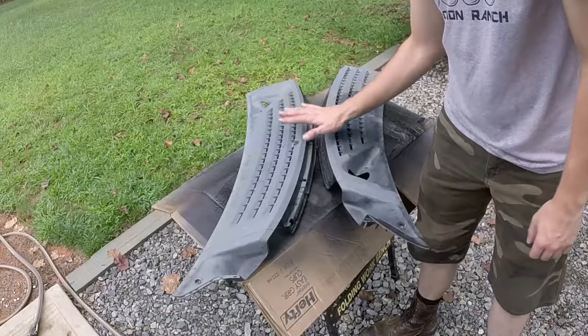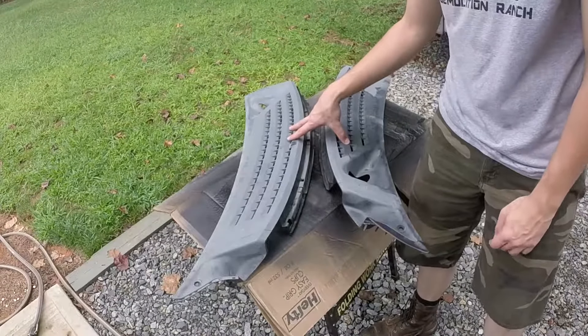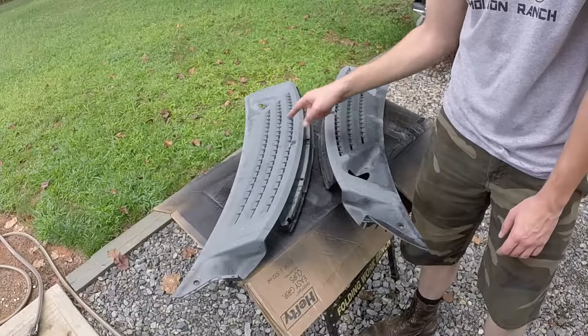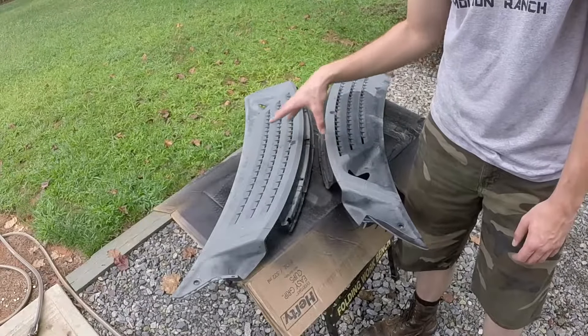So today I'm going to be repainting the windshield trims for my truck. What we need to do is take some rubbing alcohol and paper towels, wipe down the whole entire piece, let it air dry, and then we're going to spray the adhesion promoter on both parts.